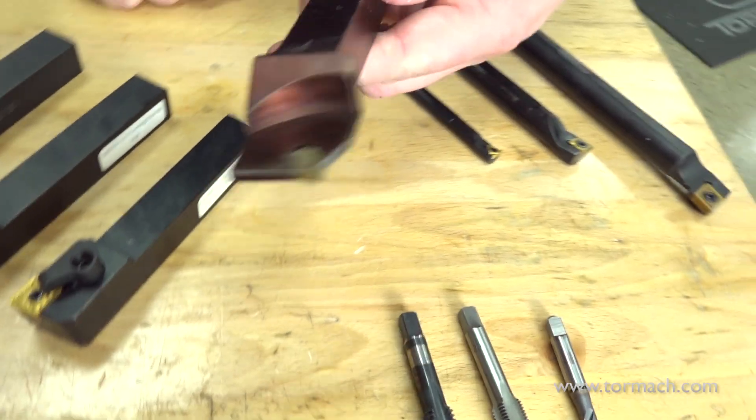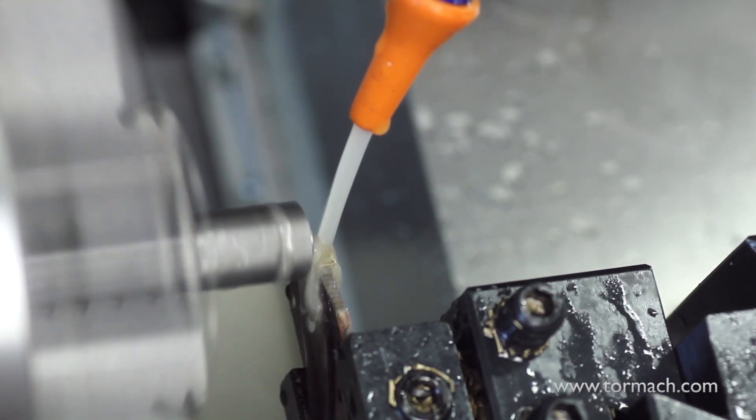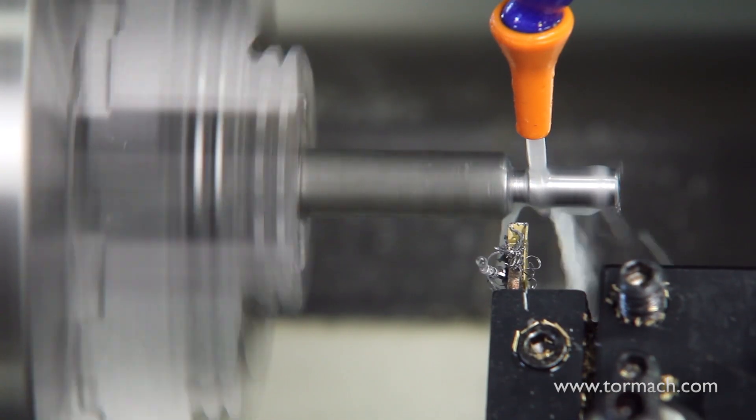And then there are parting tools, which do exactly that. These are tools that part off the stock, basically cutting your finished part. But parting tools can be used for a lot more than just parting — they can also be used to make grooves or other consistent smooth finishes.